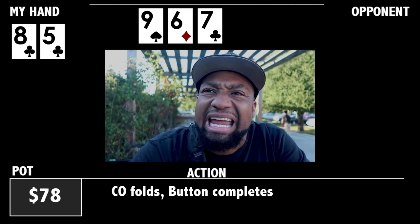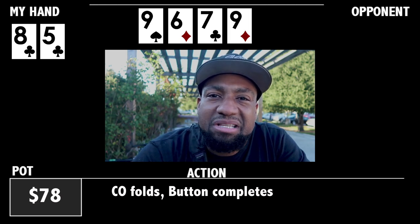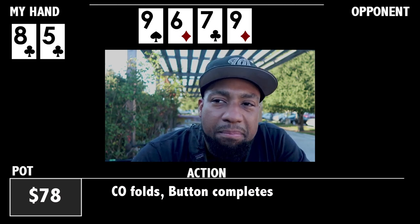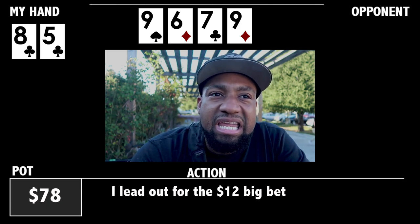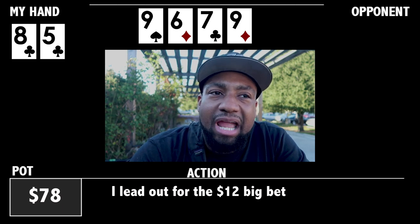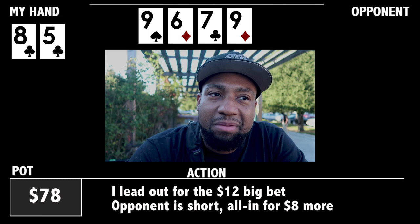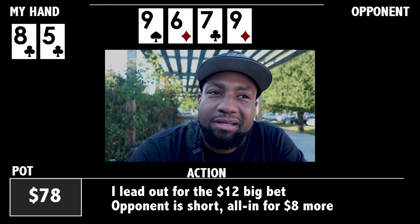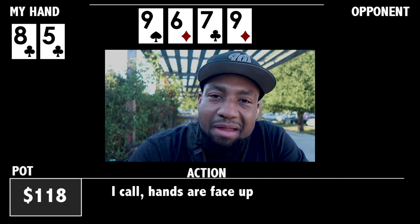The turn is a not-so-great card for us — the nine of diamonds. It pairs the board and puts a flush draw out there. I lead for one bet. He, being very short, only has one bet and then four of the $2 chips after that. Because it's six chips, that is one bet. So he goes all in.